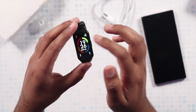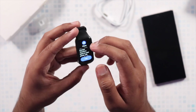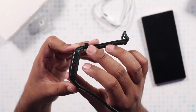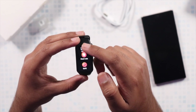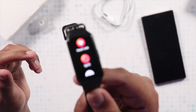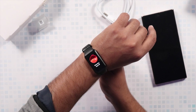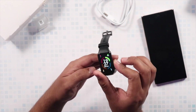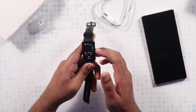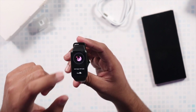With the Honor Band 6 now paired, swiping left to right gives you multiple widgets: an activity tracker widget, an Alipay widget, a music widget, and a weather widget. Pressing the button on the right side brings up the main menu, which includes workout options, the heart rate monitor, and the SpO2 monitor — which is actually quite accurate for a fitness tracker. I recently tested mine and it gave quite good results, which is especially useful given how relevant oxygen level monitoring has been during the pandemic.